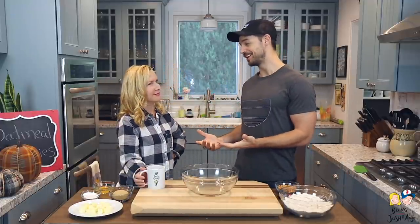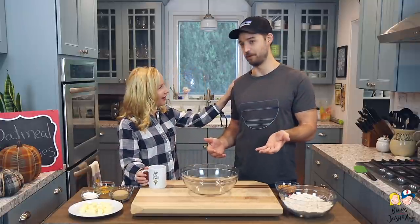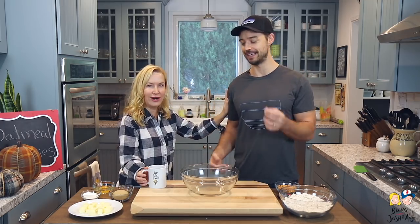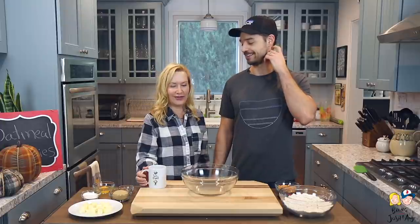After almost four years of Baking with Josh and Ange — we've been making videos that long, with some pretty big breaks — December is actually our four-year anniversary for the channel. Hi, I'm Angela, I'm Josh, and this was the first video of Baking with Josh and Ange. It's crazy how far we've come!